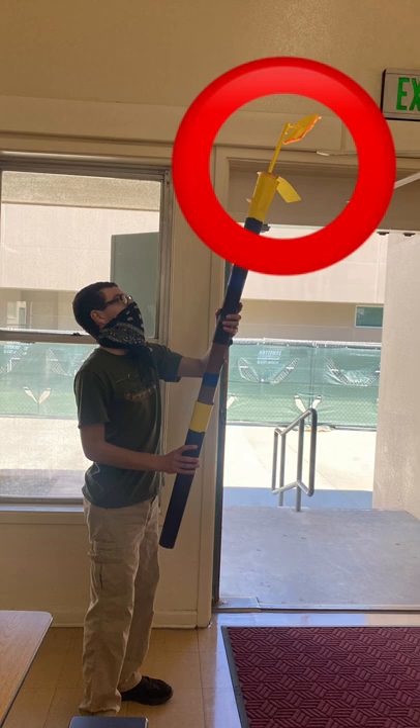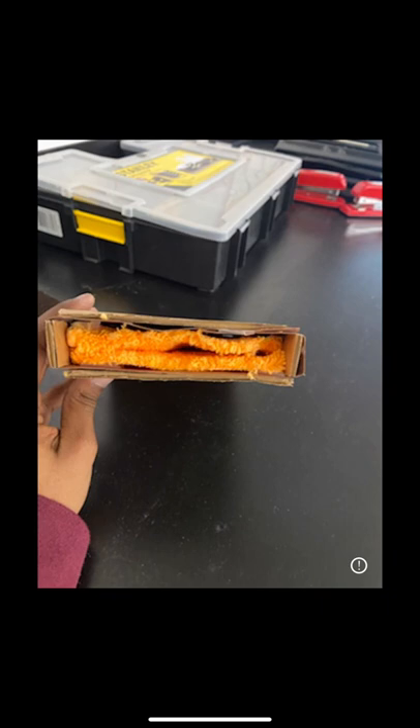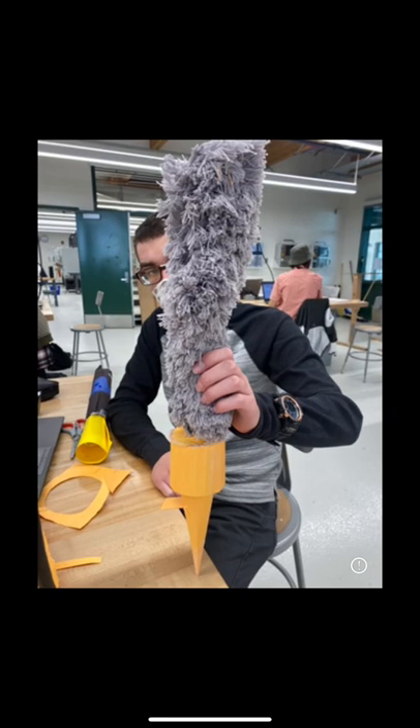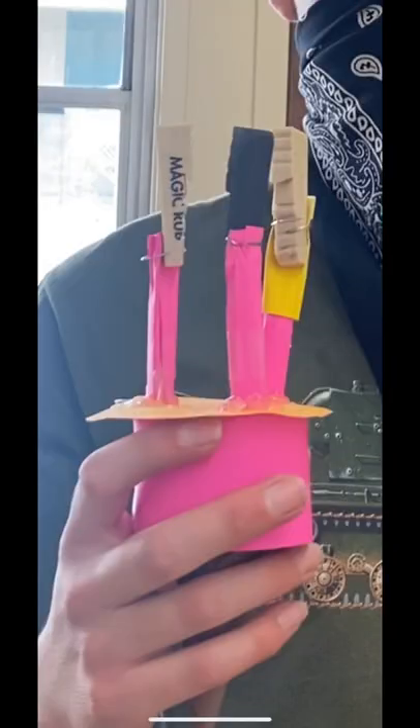At the end of the pole, we have multiple attachments that can be removed and replaced to perform different tasks. The attachments are as listed: the blade cleaner, overhead brush, feather duster, light bulb remover, and utility brush.